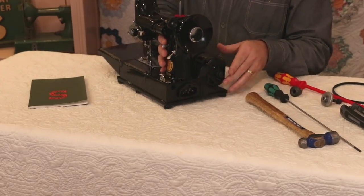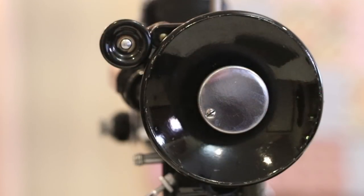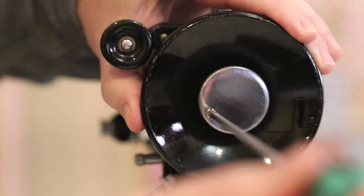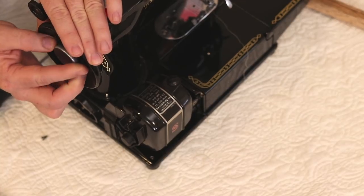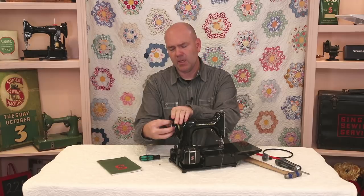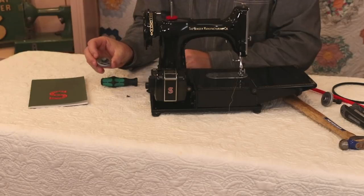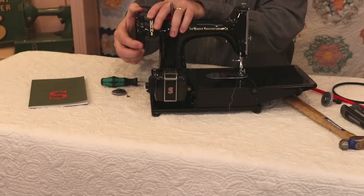The first thing we're going to do is remove the stop-motion knob right here. To remove it, we take out this set screw — remove it all the way. Once the set screw is removed, we turn the stop-motion knob counterclockwise, just like we were going to wind a bobbin. Without that screw in there, it will come completely off, and the hand wheel washer will come off as well.